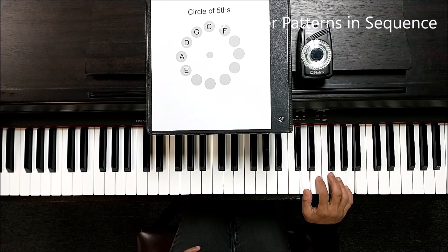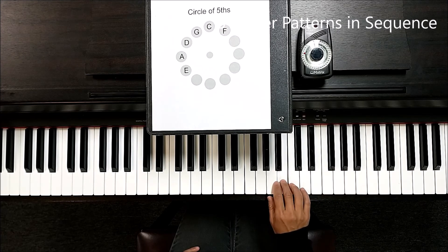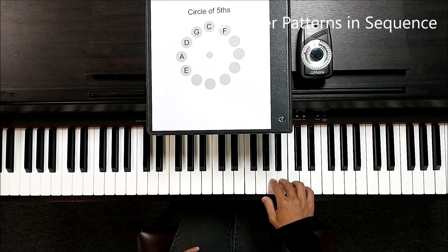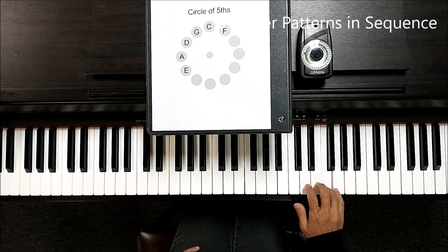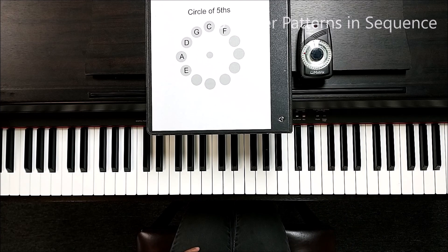One, two, three, four. And move it. Three, four. One, two, three, four. Two, three, four.